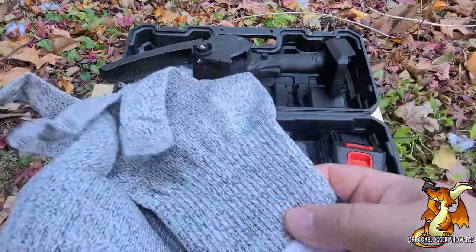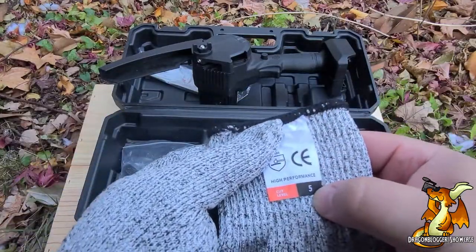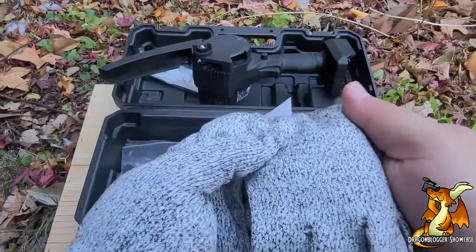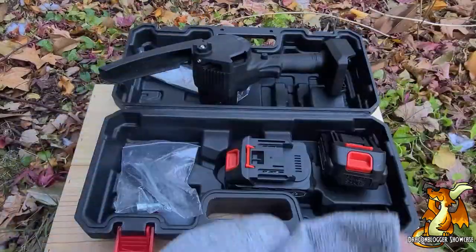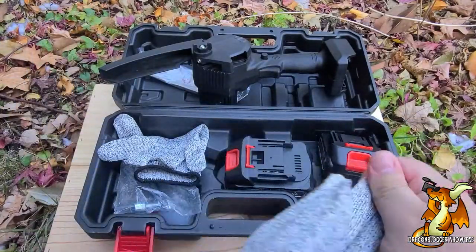These are as cool as I think they are — they are cut level five protection. I don't know how well that holds up to a chainsaw, and it's one of the things I'd rather not test, but better to have and not need than need and not have. Anyway, let's take a look at the actual chainsaw itself.